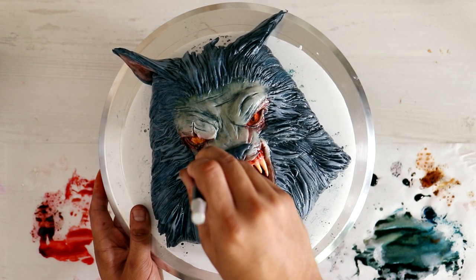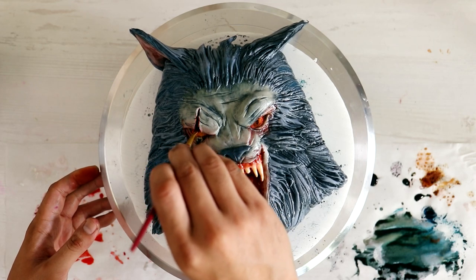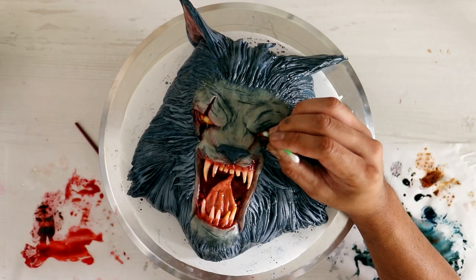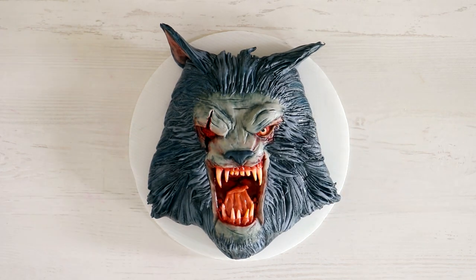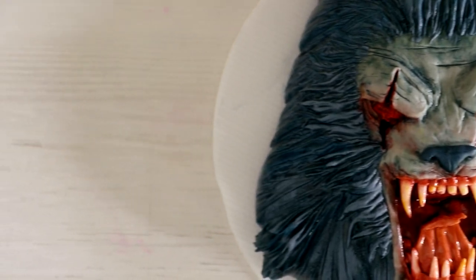I thought it looked too put together, which is why I decided to give him a scar on the right eye. I really did want him to look like he'd been through some stuff — like somebody tried to kill him, tried to gouge out his eye, and that didn't slow him down at all. After I finished gouging out his eye, my terrifying werewolf was complete.